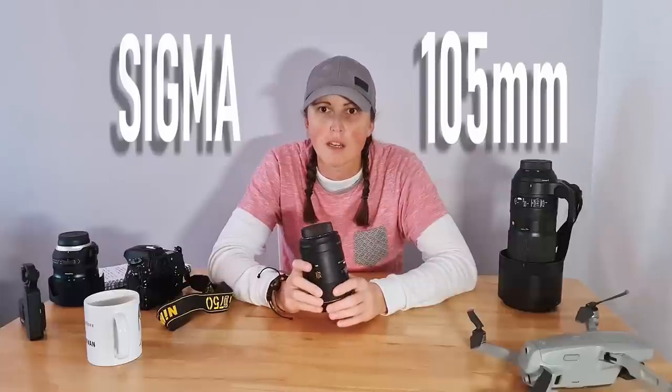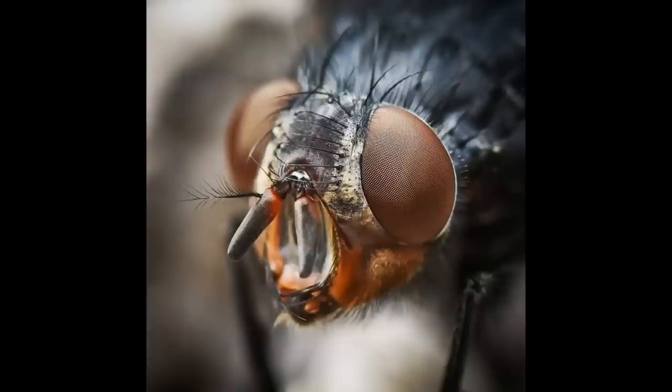This lens is my macro lens — the Sigma 105mm. I don't use it that often and haven't used it for film yet, but I'm going to give it a go and see if we can produce something funky with it. For those who've asked about the bug shots — the ladybirds, fly's eyes, and things like that — this is the lens I'm using for that. It's not top of the range, it's considered a budget version, but for macro photography I find it really, really good.